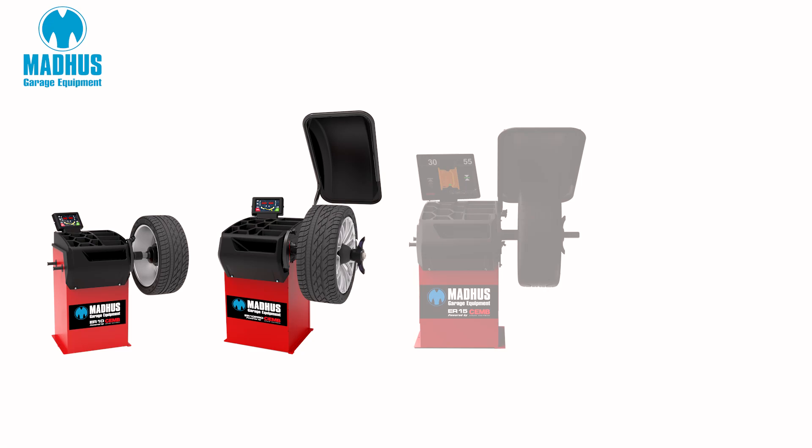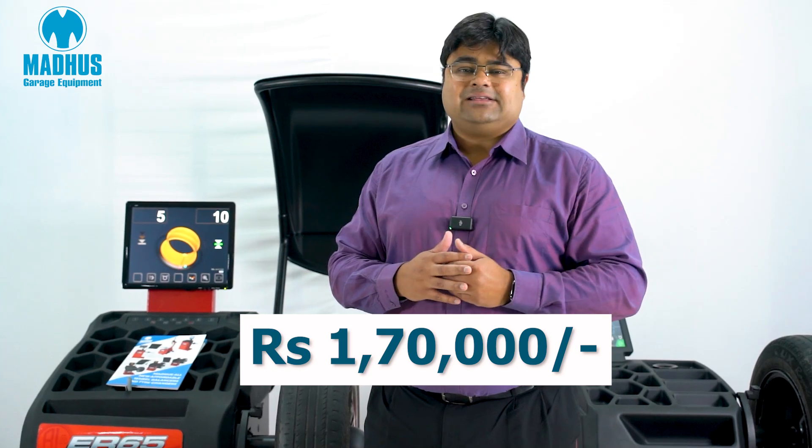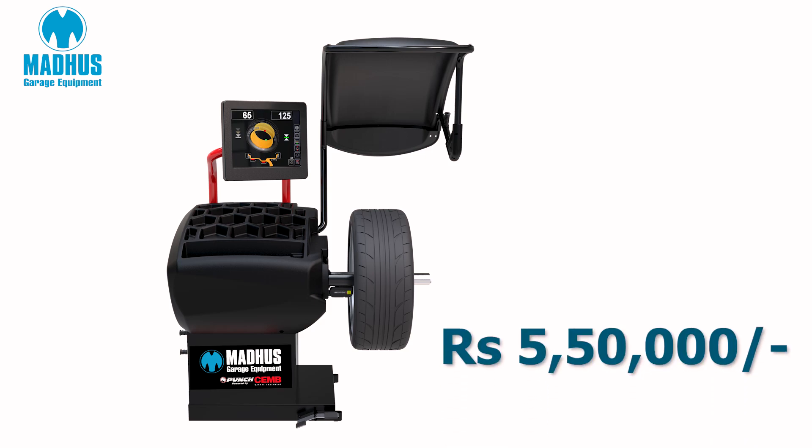Today you can see only two of these wheel balancers, but Madhu's has a whole range starting at a very affordable price point of ₹1,70,000. We also have the Madhu's punch balancer, again manufactured by Chem, at more than ₹5.5 lakh rupees.